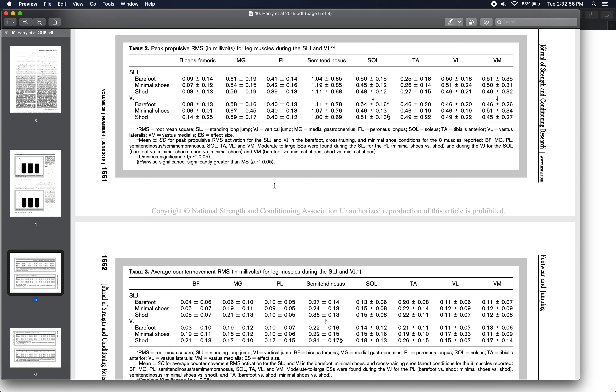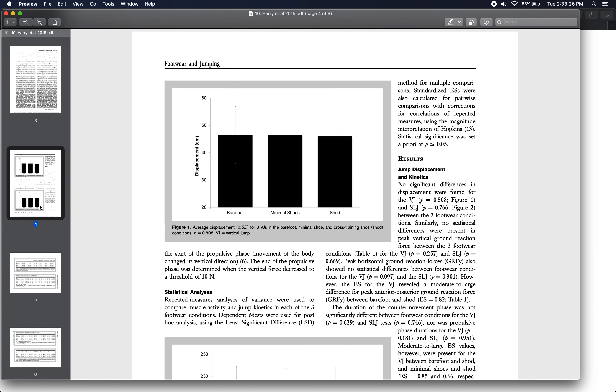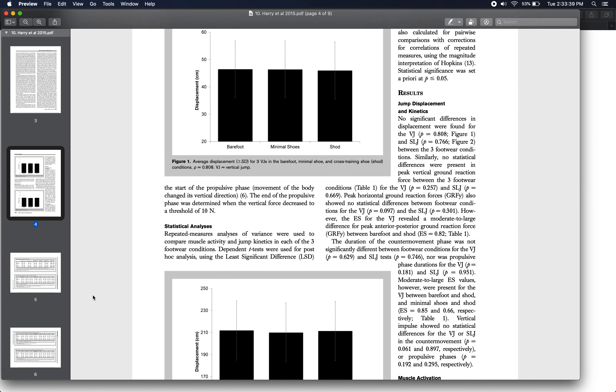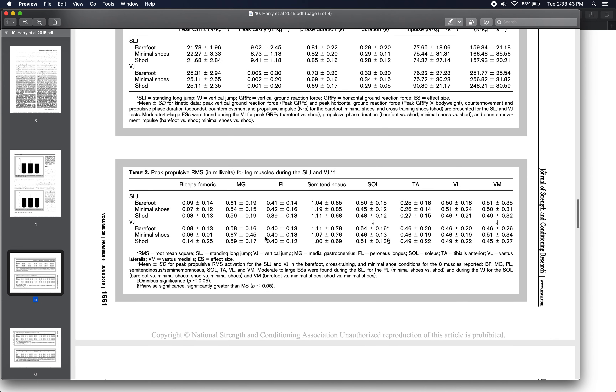This speaks to elements of motor control that go somewhat outside the scope of a biomechanics class, but it highlights the versatility and flexibility of human motor control — we can use our complex muscle system in many different ways to achieve good performance. For practical application in sports: if you're concerned with performance, maybe just wear the shoe that's most comfortable or the one you're used to, since in terms of short-term, immediate improvements in jump height or distance, footwear condition really didn't make much difference.